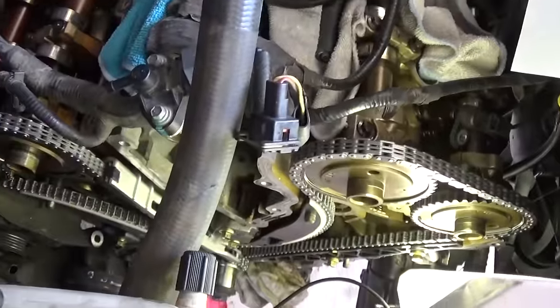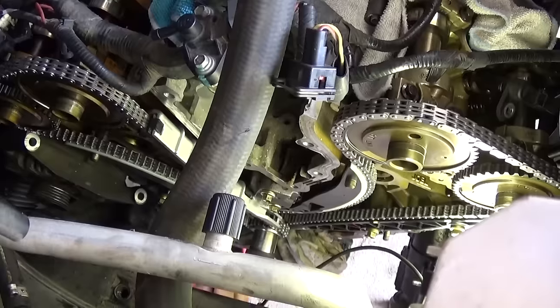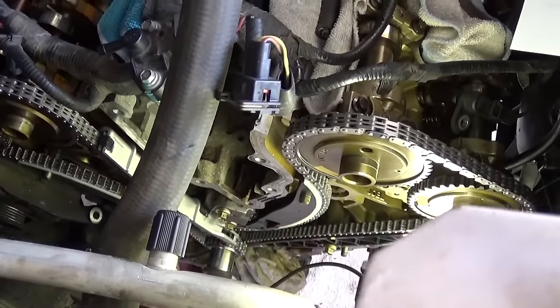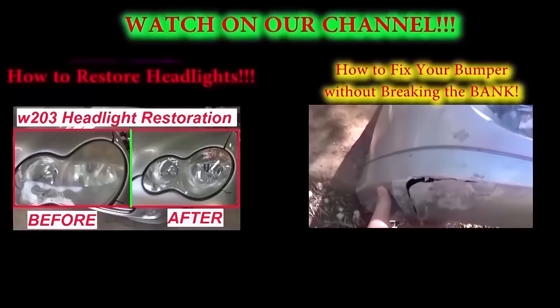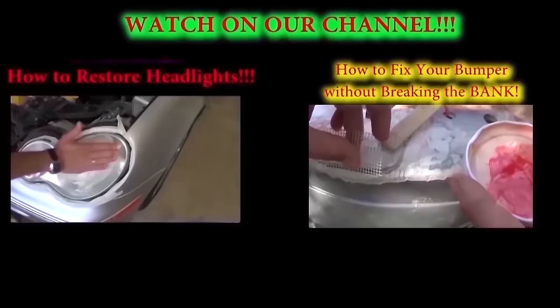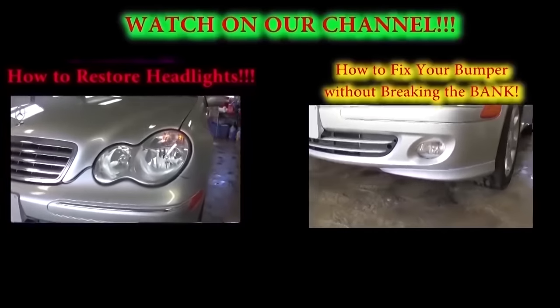This is all we need to do — just put everything back together. We don't have a video on our channel about that because it would be way too long. That is how you do the timing on the Ford, Mercury, or Mazda with the 3.0 engine; most of them are the same. Double check that it is the same engine you have before proceeding. Thank you guys for watching — if you have any questions let us know, don't forget to subscribe for about 5 new videos, and give us a like. Thank you very much.